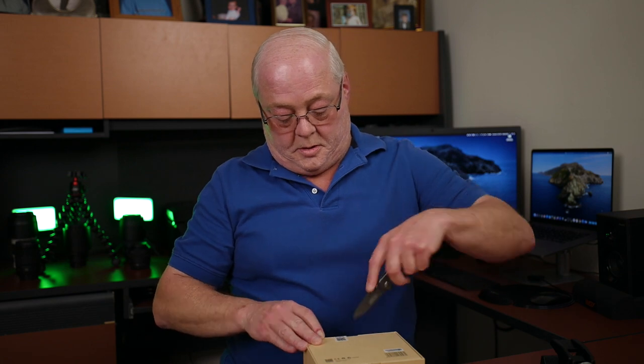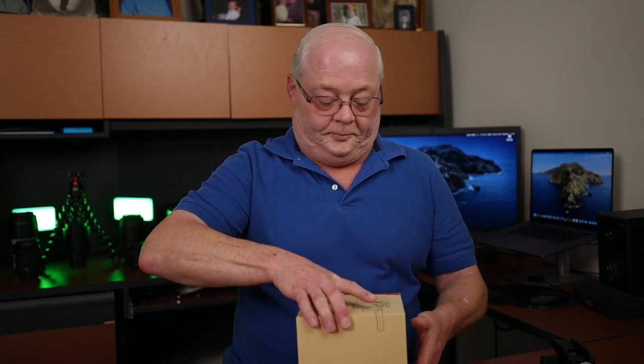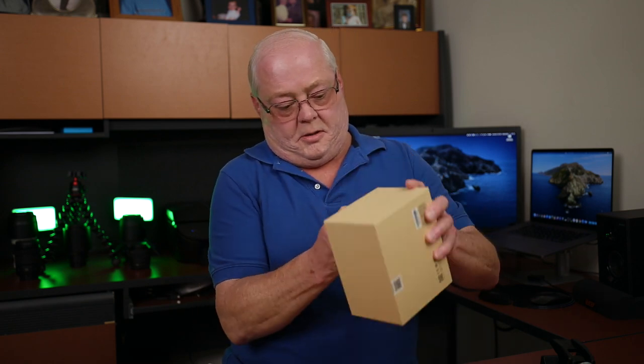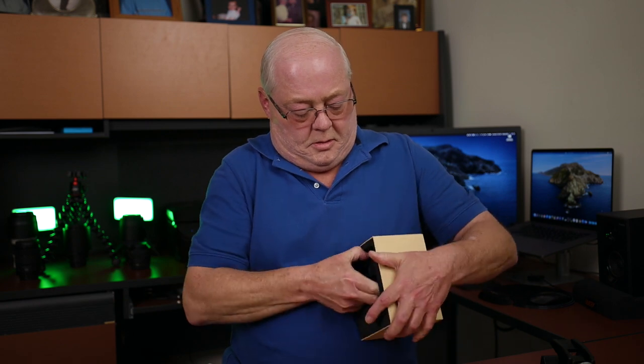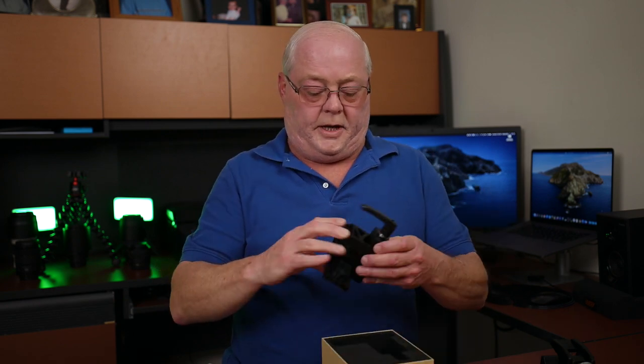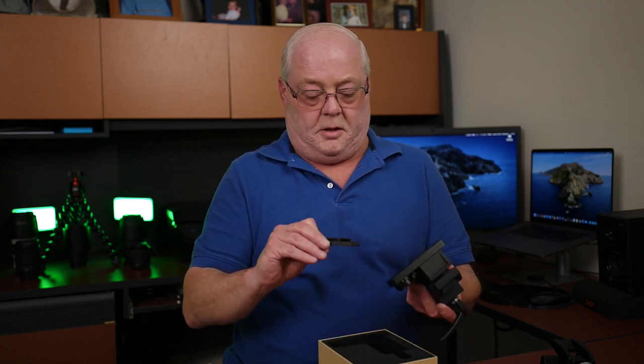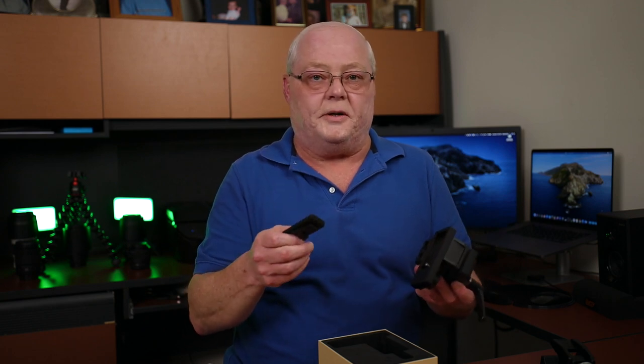Don't need the box. Here is the Aputure quick-release clamp — let's go ahead and cut this open. I had my knife handy that time for once. There's a little gel pack inside, and wow, it comes with a quick-release plate. Very cool.